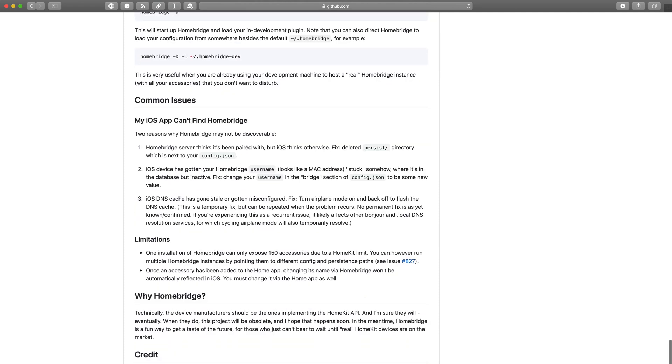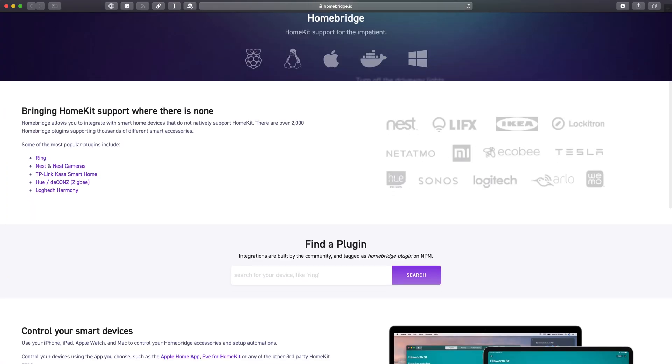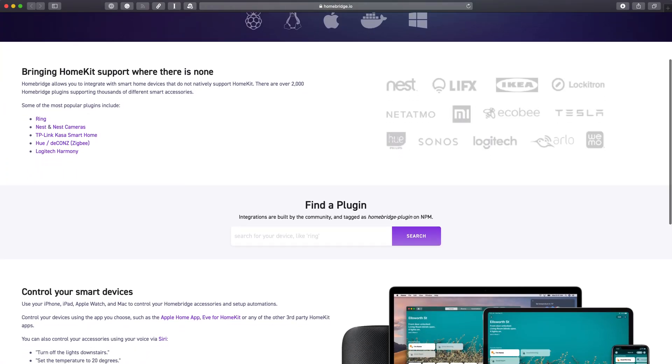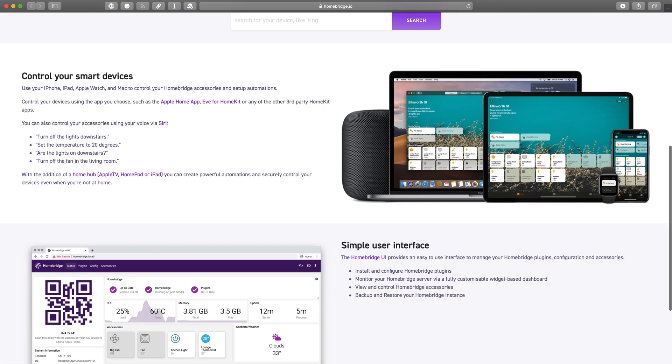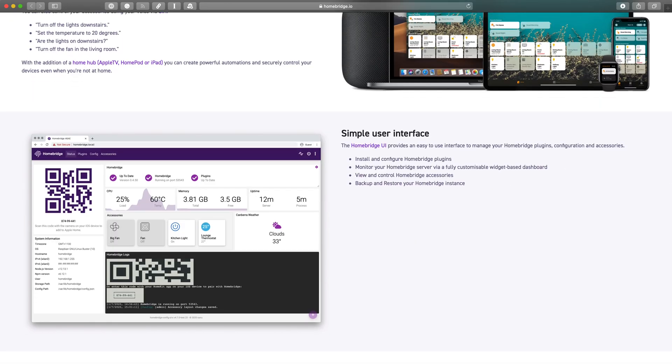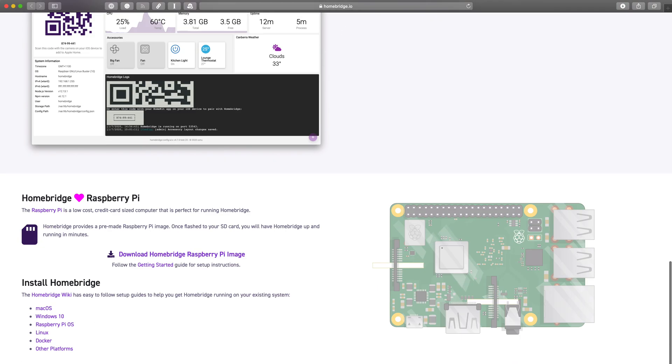This is unofficial — no one's going to Apple and getting official approval for these — but it's open source code. Anybody can see it, so there are enough eyeballs on it. It's not like a huge security threat. As long as you're installing the bigger name plugins, Homebridge can be a good option.